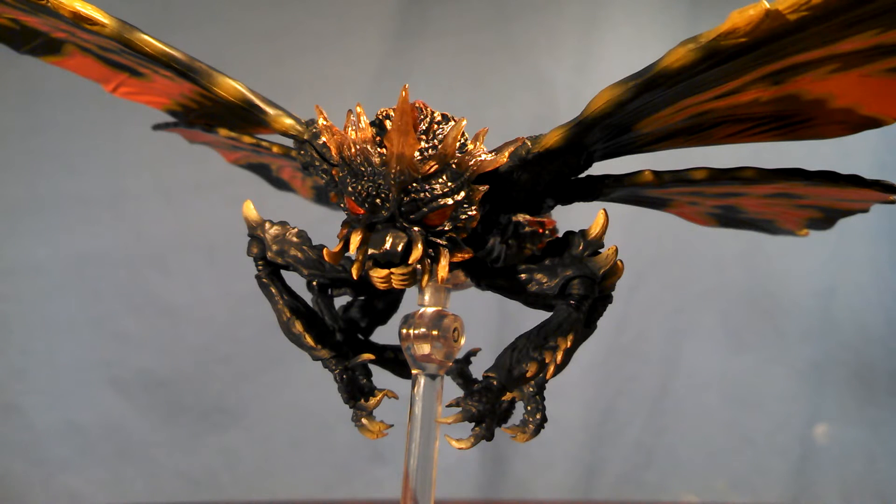Overall, when it's all said and done in the articulation department, there's no real suggestion for more articulation — I just wish the legs were a little bit better.